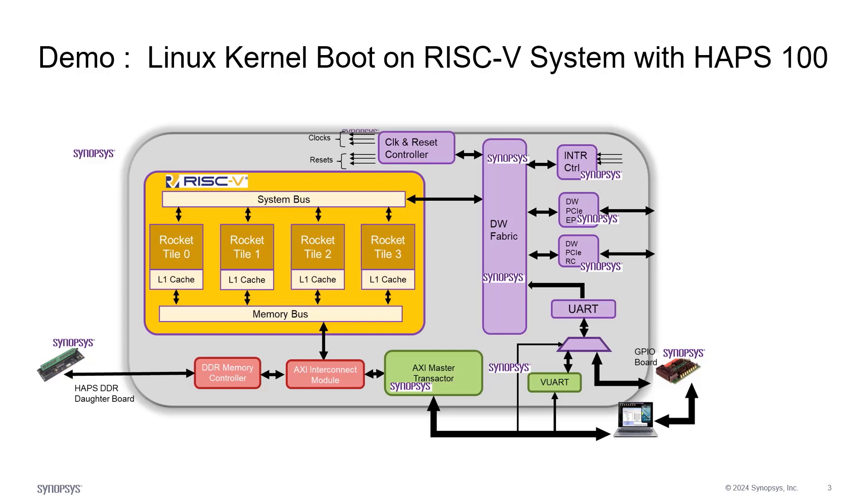Let's have a look at the architecture of this demo. We have a 4-core RISC-V Rocket CPU system, high-speed DDR4 for the memory interface, Synopsys DesignWare PCIe Gen 3 EP-RC interface to the RISC-V, with Synopsys DesignWare AXI Fabric. Finally, a physical UART connected to the host system via USB cable.